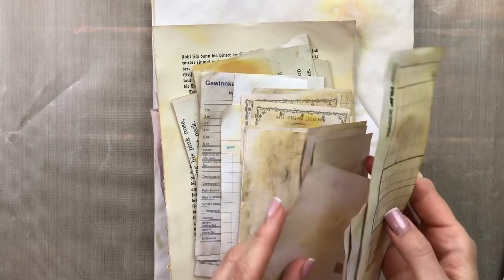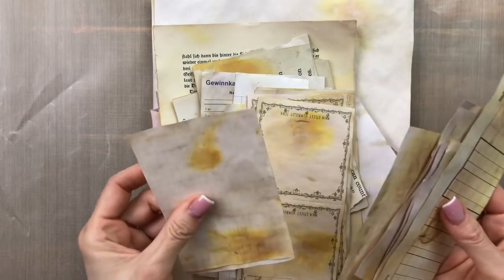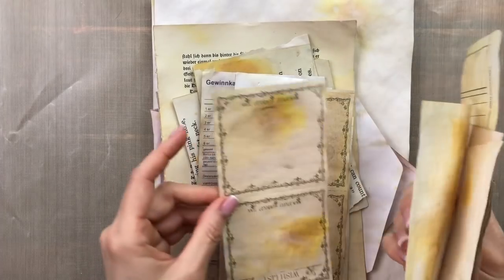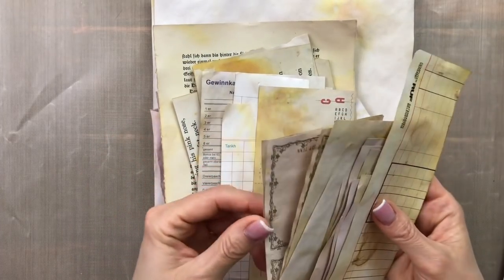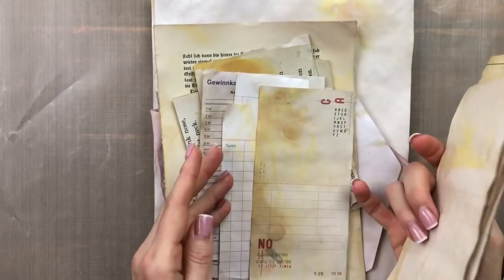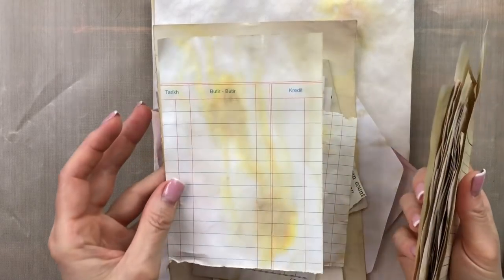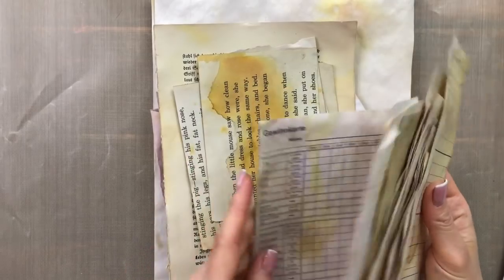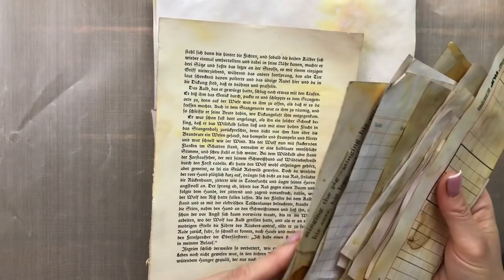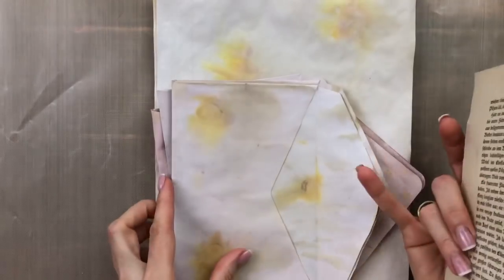I added some vinegar to my mixture this time to see if it would stain the papers more, but actually that didn't help at all. I know sometimes other crafters use white vinegar. I didn't have any white vinegar at home so I tried it with rice vinegar, and I don't think it made any difference. I still love the way these came out, especially all these wild honey distress stain blobs.